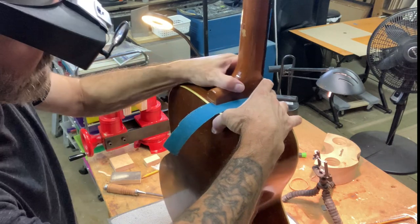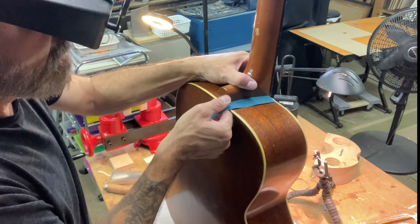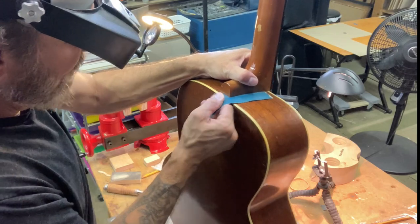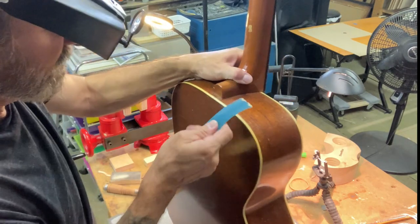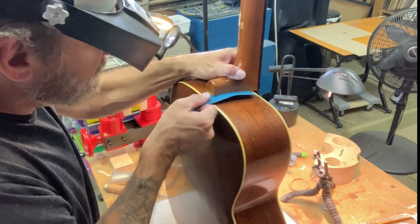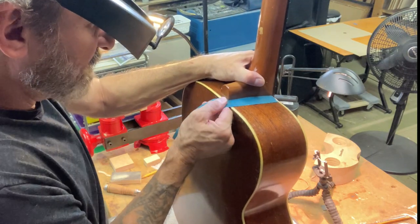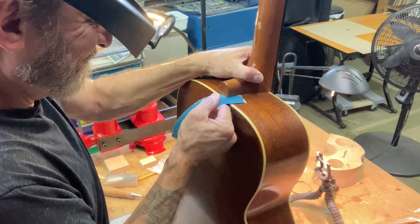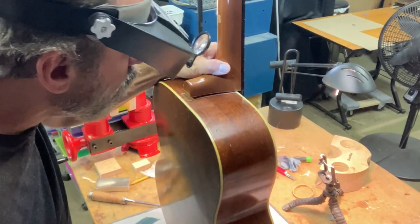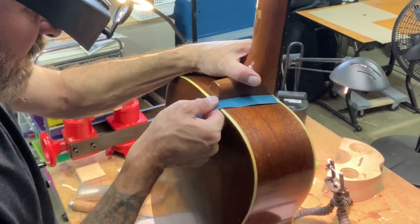I might need to open that dovetail up to get this angle correct. I'm going to do a couple more pulls here and see if this helps. If I don't get any movement, I know it's that dovetail that's getting in the way. Let me do one more and then check it. That should allow for a little bit more movement. Let's see where it's at.